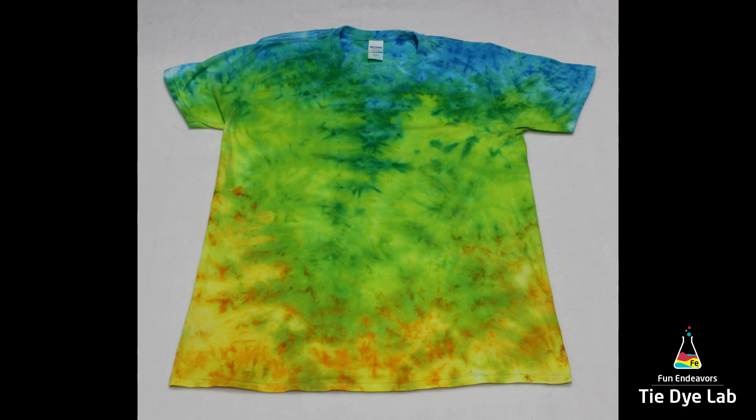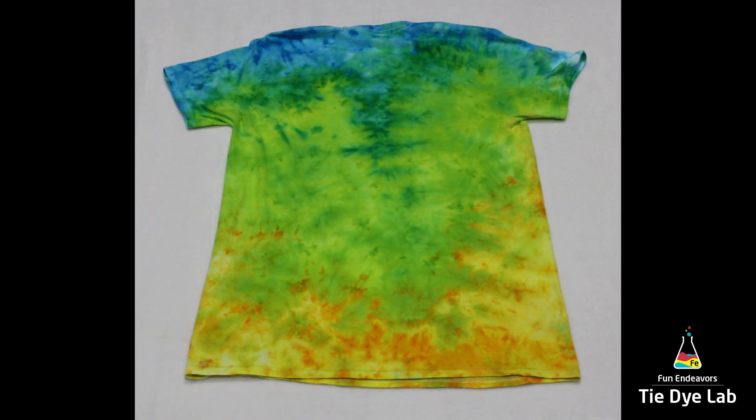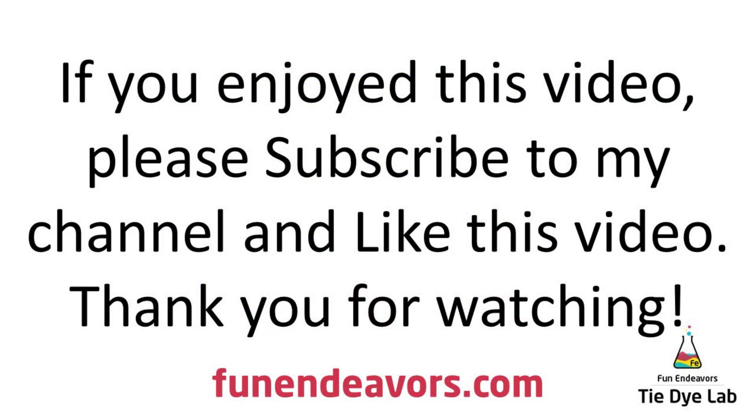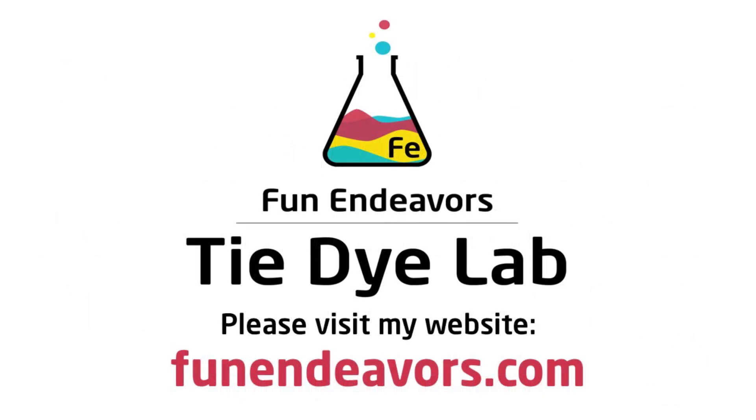Here's what our shirt ended up looking like! I hope you guys are enjoying watching these videos. If you are, I'd really appreciate it if you'd subscribe to my YouTube channel — you can do that easily by hitting the big red subscribe button. Thank you for watching!